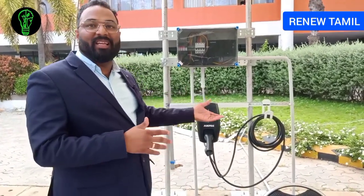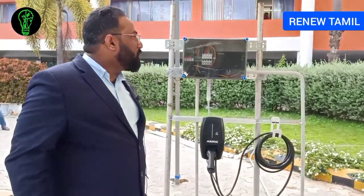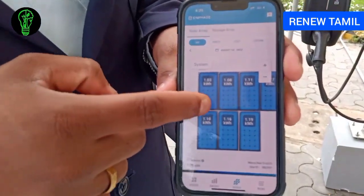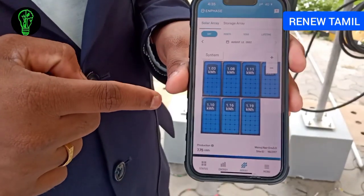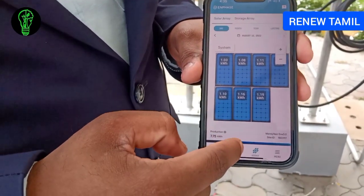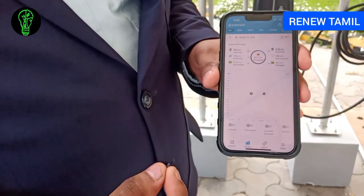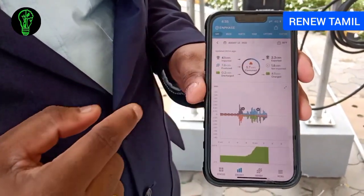We have a monitoring station here — it is connected to a mobile app. You can see the individual panel production. Each panel shows its own generation data. You can view full details per day and per month.